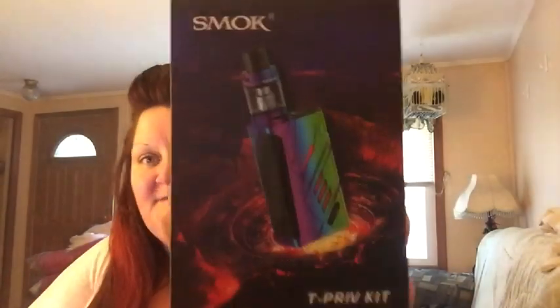Hello there everybody, it is the Vaping Queen. I am back and today I have something special. I know a few people have done the review for this, but not everyone. What I have is the T-Priv by Smok. Yeah!